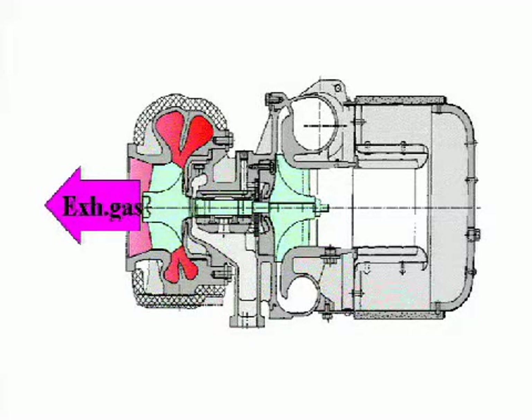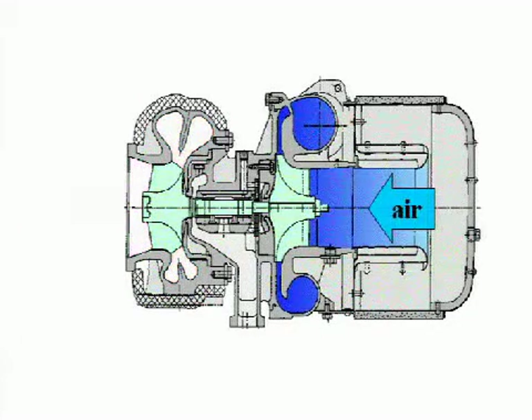The exhaust gas from the engine enters the turbine housing, is blown against the turbine wheel to turn the turbine rotor, and is then discharged. The compressor impeller installed on the turbine rotor receives the rotational force of the turbine rotor and sucks in and compresses air from the silencer for feeding to the engine.